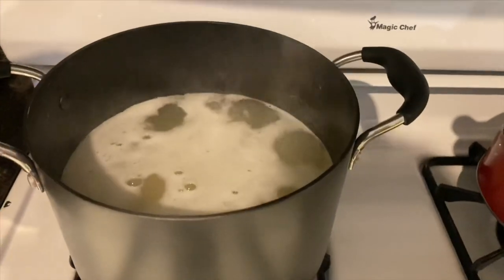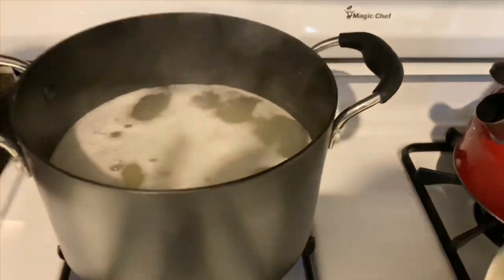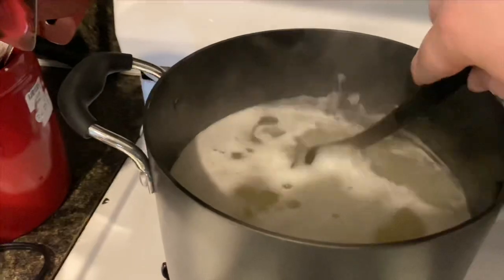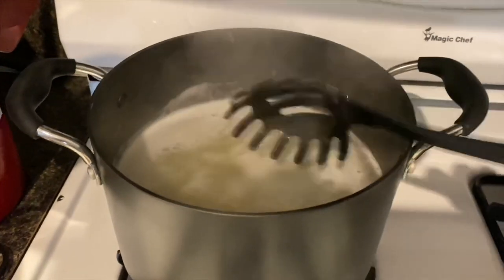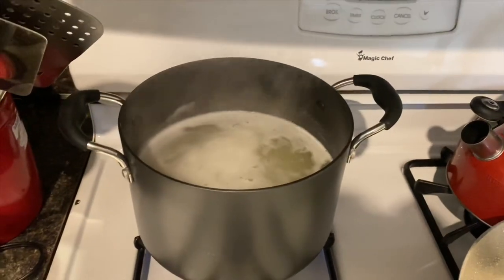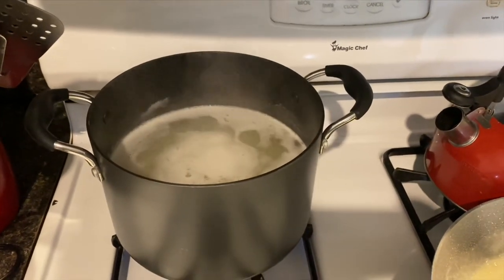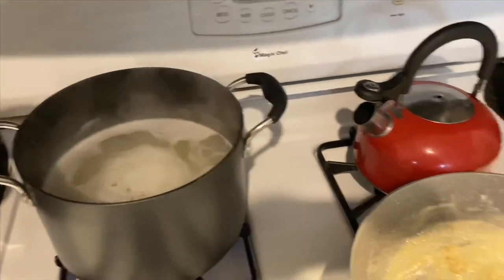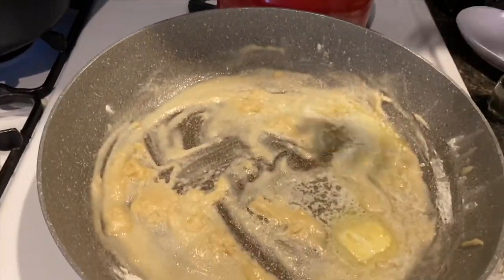I've got about three quarters of a pound of elbow macaroni noodles boiling in the pot. I'll show you what they look like — elbow macaroni noodles boiling in salted water. I like them a little bit more done than al dente, so it's probably going to be about 10 to 12 minutes.